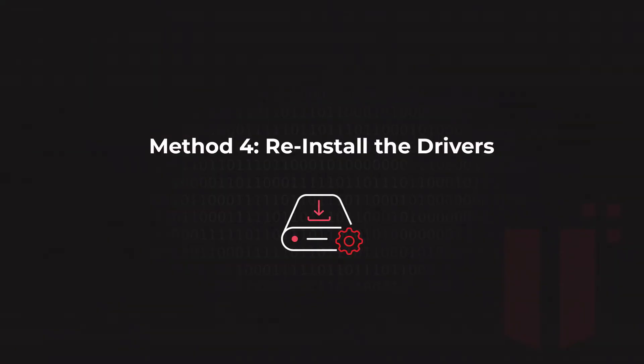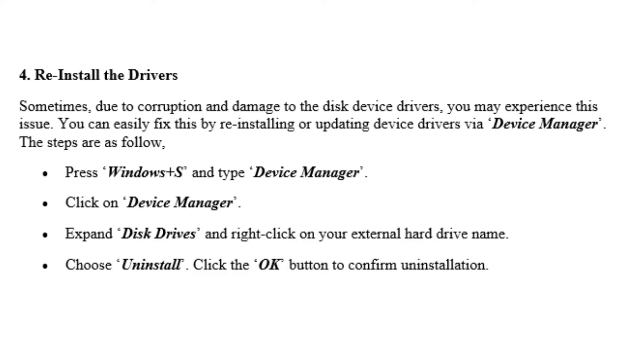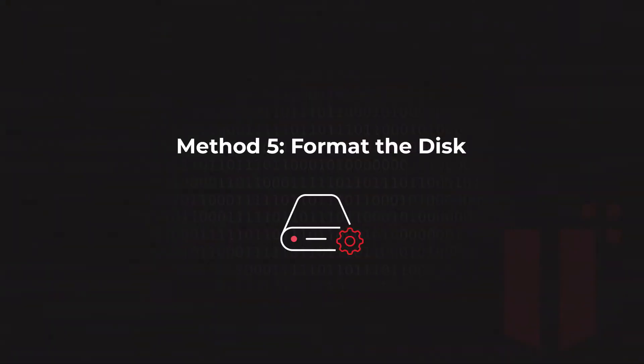The next method is reinstalling the drivers for that hard drive. Most of the time Windows automatically configures the drive when you plug it in. However, sometimes due to corruption or damage to disk device drivers you may experience this issue. You can fix this by reinstalling or updating device drivers through Device Manager. Right-click on your external hard drive, disconnect it, then reconnect it to ensure a fresh driver installation. Make sure all drivers are up to date — this applies to both external and internal drives.